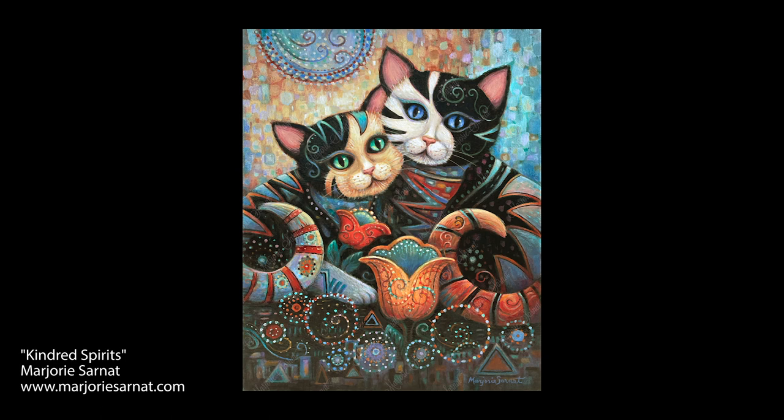Look here. This is Marjorie Sarnat's Kindred Spirits. Where is your eye drawn first? The cat with the white and black face stands out a hair more than the cat with the cream and black face.